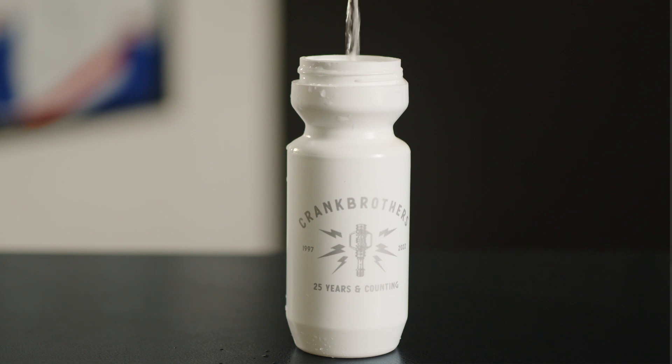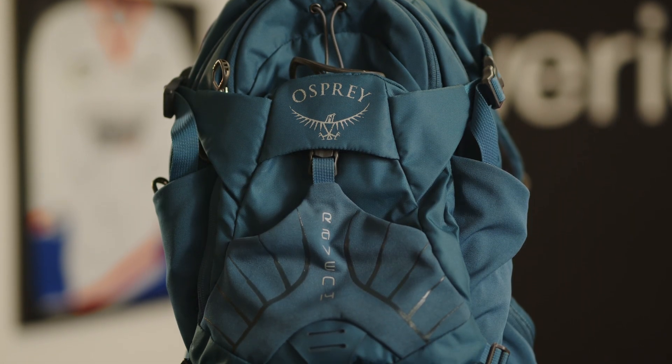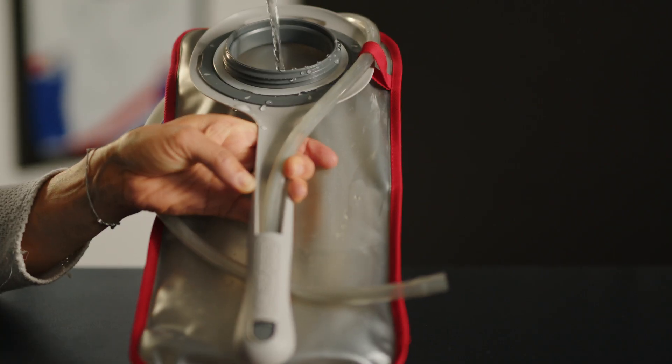First and foremost: water. Make sure you fill your bottles or reservoir with plenty of water to get you through your ride. Your pack size and the quantity of items you carry will depend on the length of your ride. The most common pack around our office is the Osprey Raven 14 with two liters of water storage.